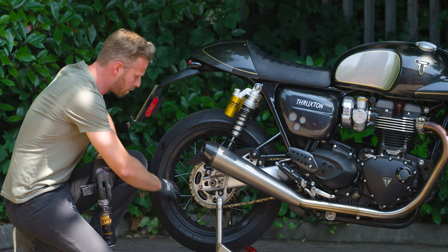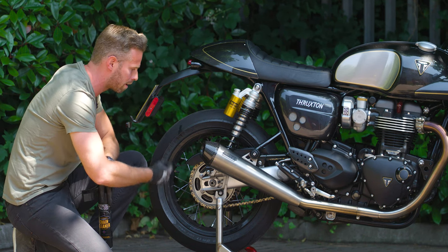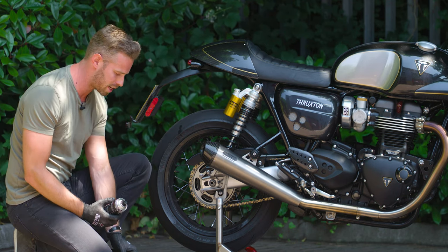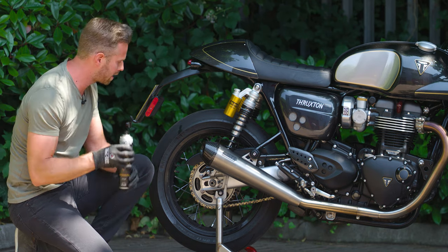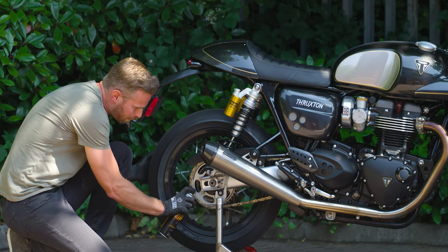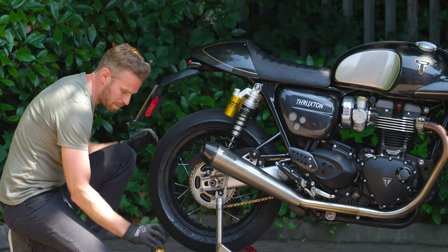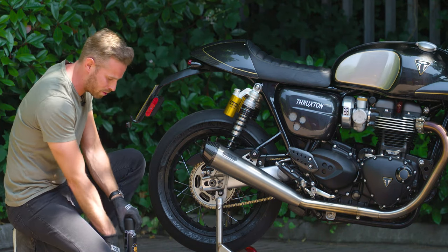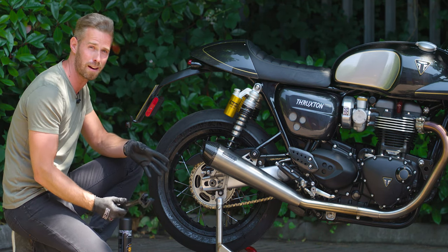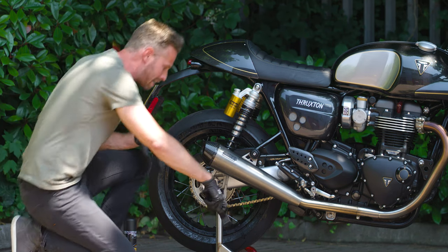We're going to start with how we apply the chain cleaner. As we can see around this wheel, there's quite a light coating of dust, and on the chain we have lumps of grime collecting. This doesn't look too bad, but you don't want it to get any worse — otherwise you start really wearing into the lifeline of the chain. We're going to take the chain cleaner with the wheel off the ground and basically apply it so that it sprays across the chain, making sure we get a full rotation.